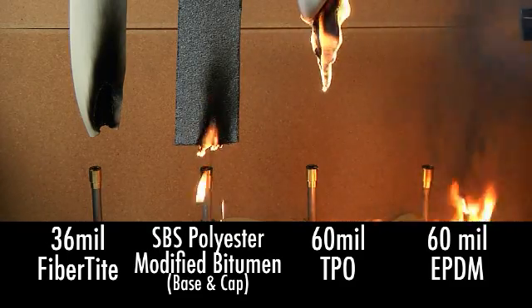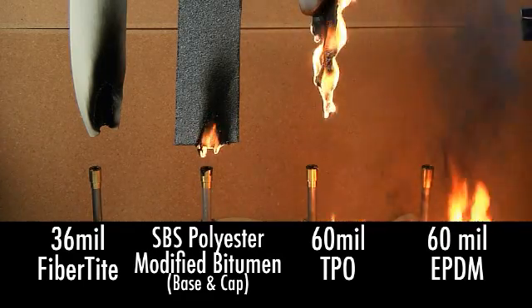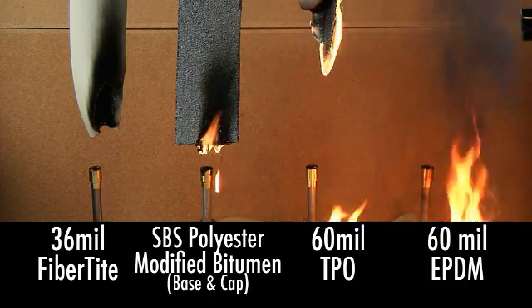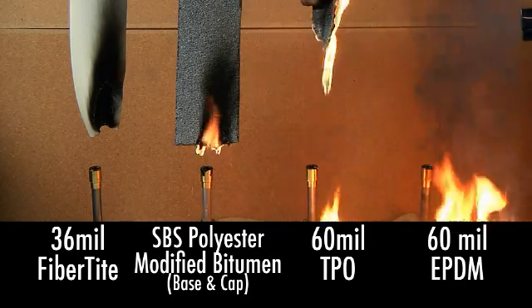As you can see, EPDM, TPO, and modified bitumen continue to burn once the flame source has been removed. As the test continues, the flames engulf the three samples, even intensifying as dripping balls of fire fall onto the surface below.